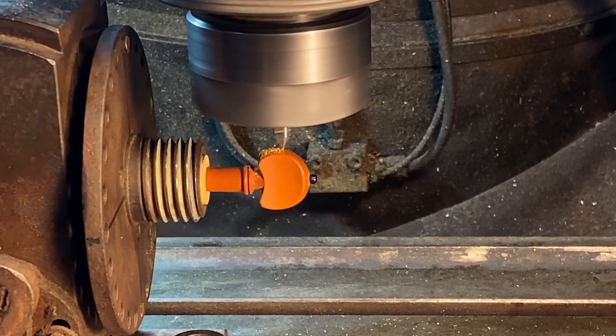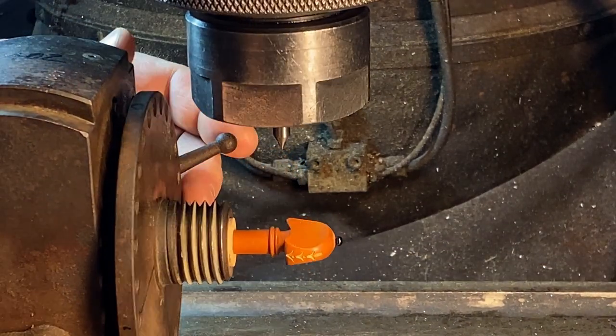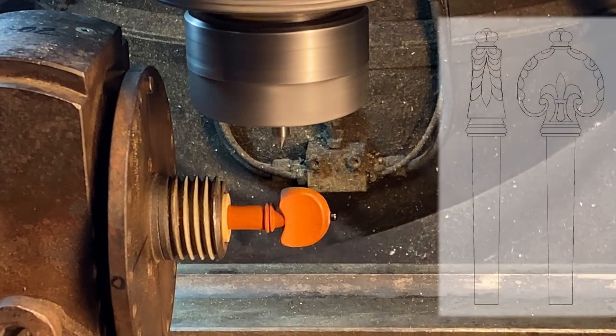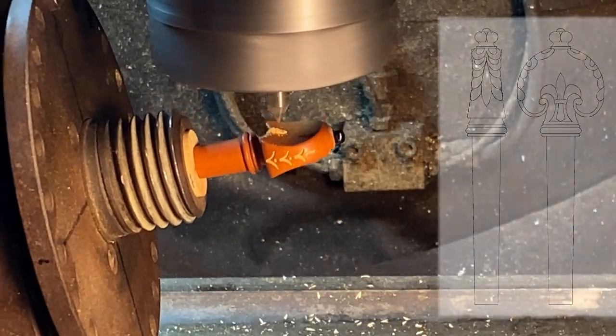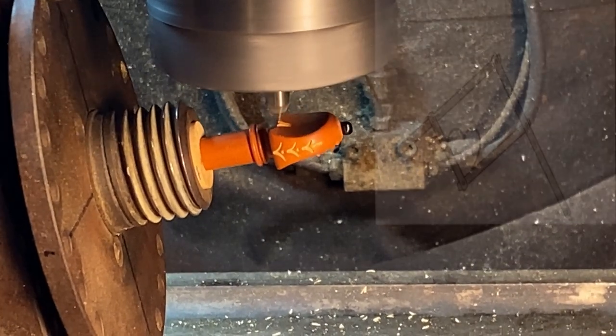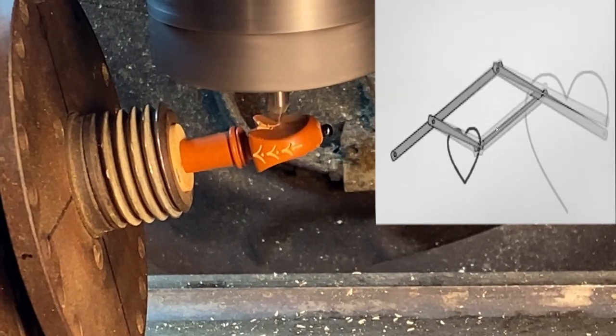In the time of Stradivarius, most of this process was accomplished by taking a few extra days to design and engrave the first peg, then making more pegs of the same design by using a follower or pantograph with an apprentice sawing away on a bowstring mandrel.